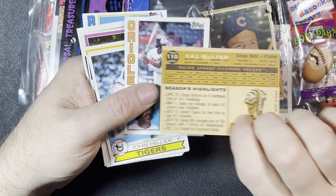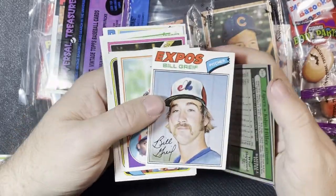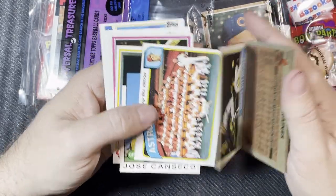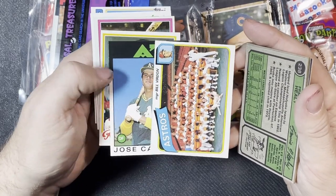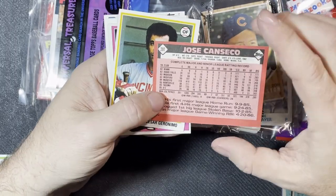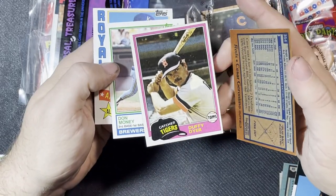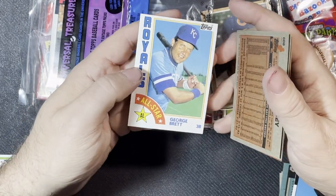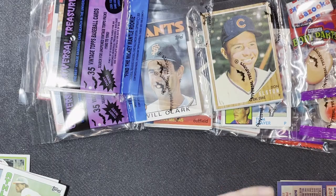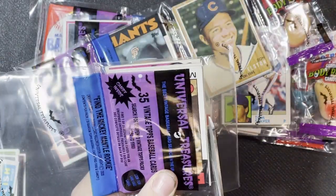Looks like a first series — not bad. '84 Eddie Murray, Tigers pitcher John Hiller from '79, '77 Bill Grief, nice 1983 Tim Raines — that's a nice one. '84 from the Royals, Astros team card from 1980, and a nice 1986 Jose Canseco traded series — that's his extended rookie card. Not a bad pull at all.